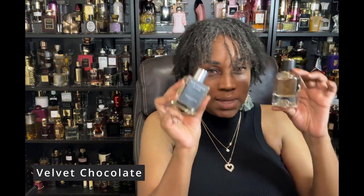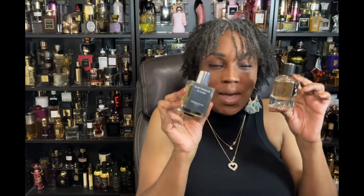I was still in my chocolate phase, so I also had Velvet Chocolate by Theodoros Kallinikis — it's more of a velvet chocolate cake to me. It felt real edible, real delicious, like someone could take a bite out of me. But then I put these two together and said okay, enough chocolate — you need to move into something different.